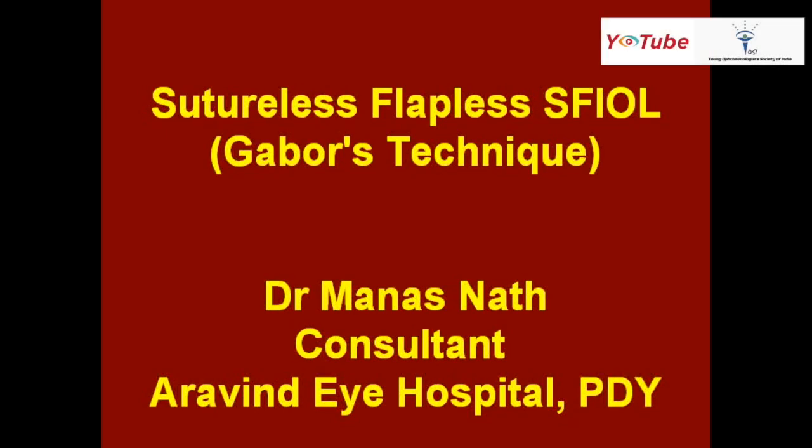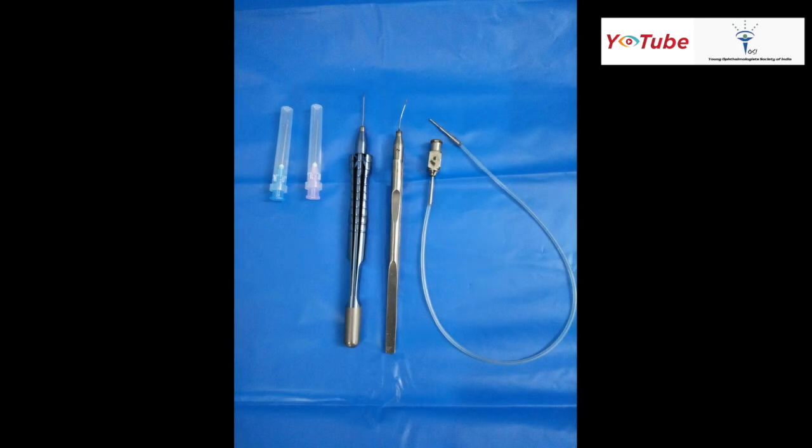Hello everyone, I'm Dr. Manas and I'm going to present a video on sutureless, flapless, and glueless scleral fixation of an IOL. These are some of the instruments needed for the surgery. From right to left: the AC maintainer, 25 gauge gaping forceps (curved and straight — I usually prefer the Epsilon instruments, though I have no financial interests), and a pink 24 gauge needle for making the sclerotomy.